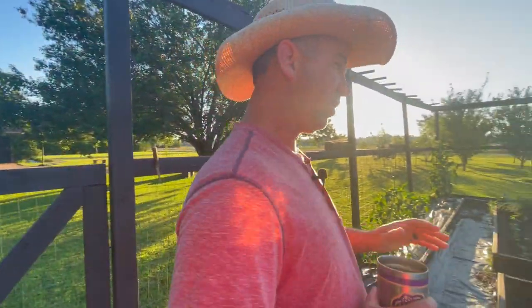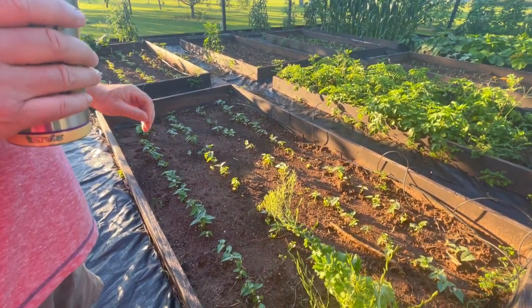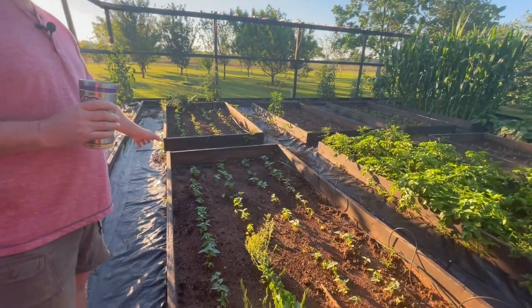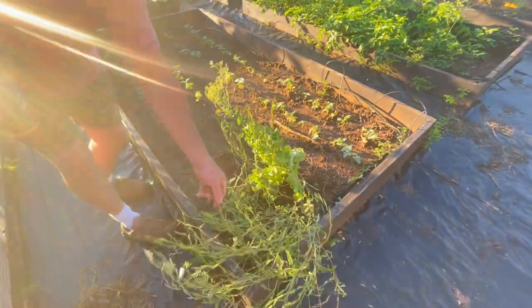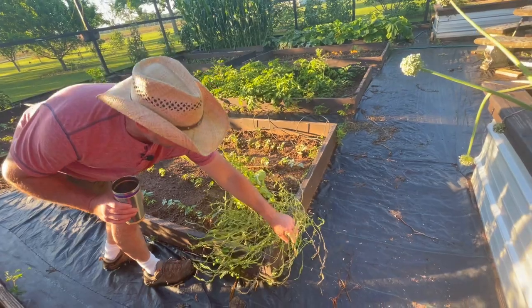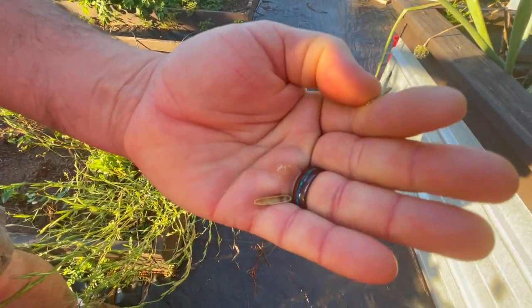We just got rid of some of the old winter crops out of here last Saturday. I came out right before the rains hit for the week-long rain event and I took out rutabagas and put in these lima beans — these are a bush Henderson variety. I've got some rocket salad greens right here. These seed pods are finishing up and any day now I'll be able to come along and harvest these pods, crack those open, and there are little seeds down in there.